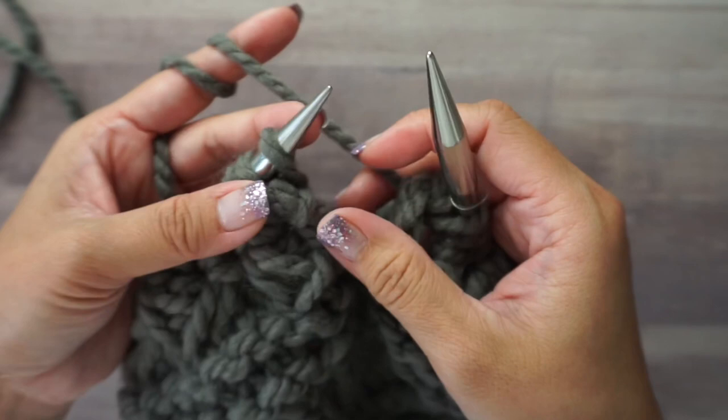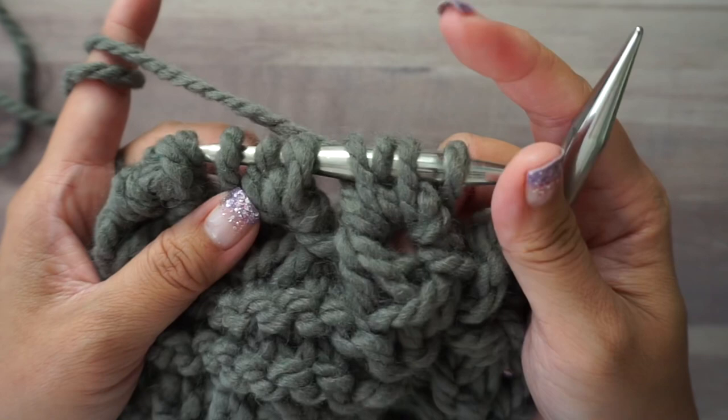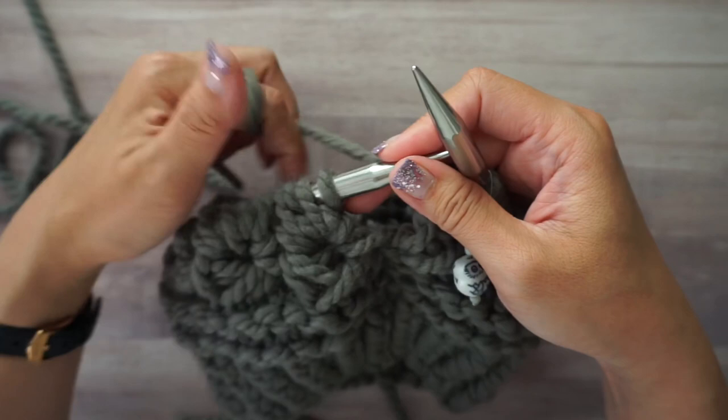The first four rounds will be garter stitch. If you are interested in what type of yarn and needles I'm using, I'll leave information in the description box. These markers I actually made myself and I have a tutorial for that — I'll leave a link if you want to make your own.